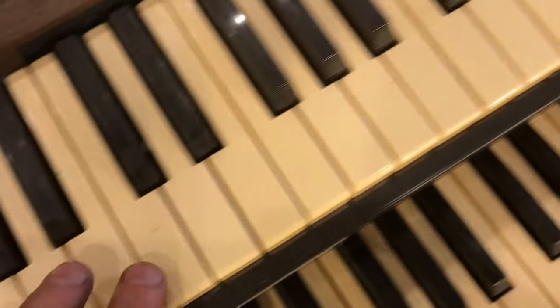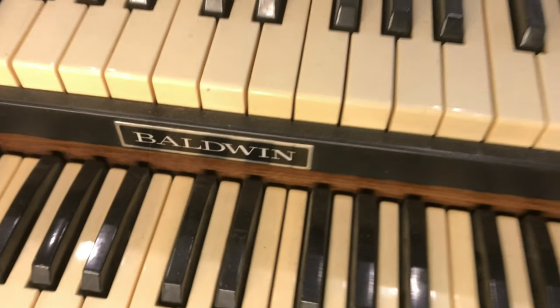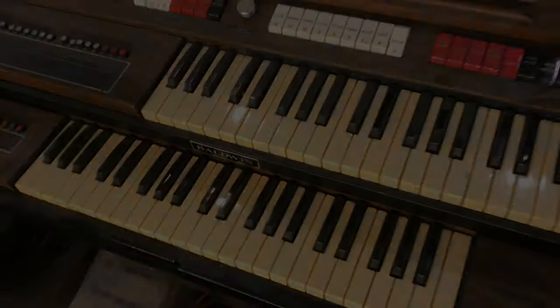Growing up, we had a lot of fun on this organ. I hope you enjoyed the tour, and if you enjoyed the video, please give it a thumbs up. Thank you. I'll see you next time.